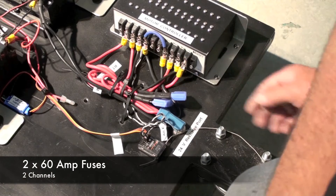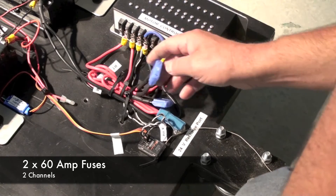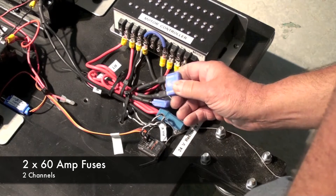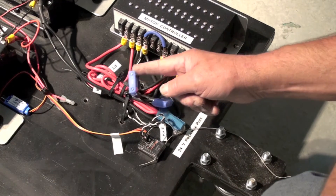There are two channels on this robot and each of them are protected by a 60-amp fuse. So if the robot's not working, I would first check to see if this fuse is blown and replace it with a 60-amp fuse.